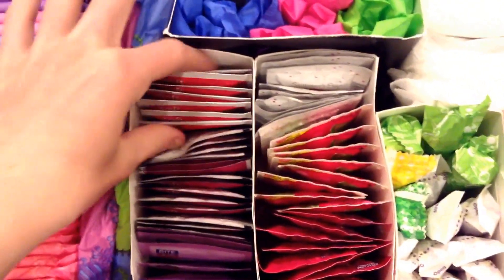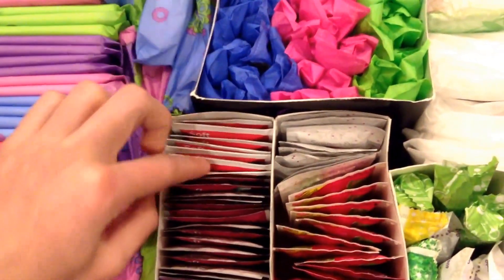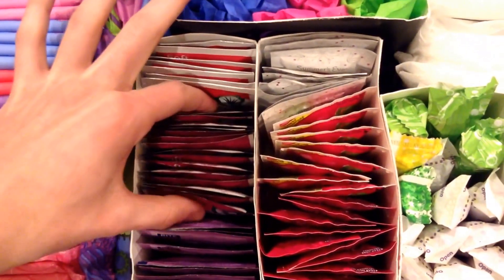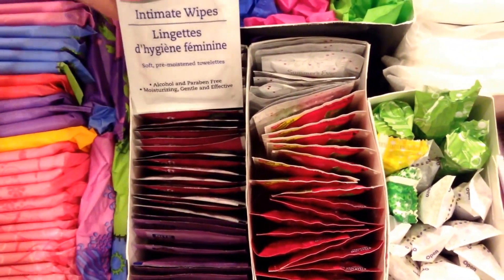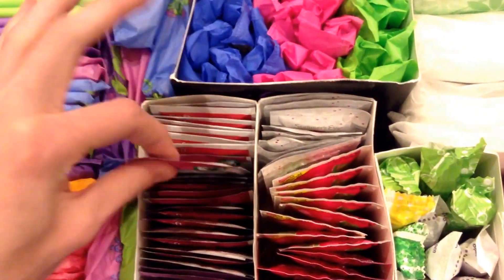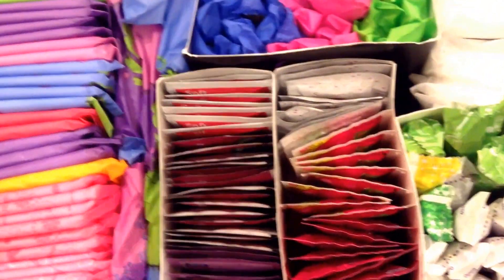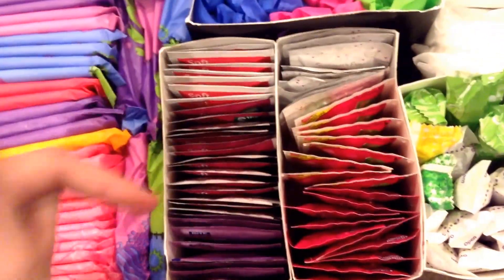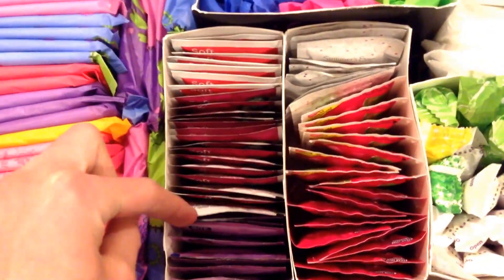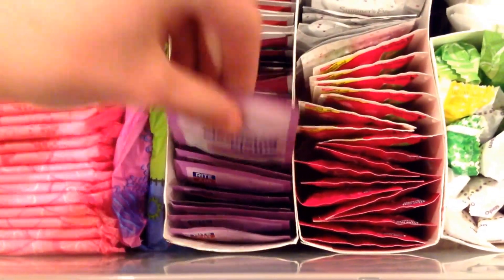And then let's go on to wipes. I have the Assured Brand Soft and Gentle Intimate Wipes old packaging, and right here I have the Assured Brand Soft and Gentle Intimate Wipes new packaging — the packaging just got darker but I really like it. These have Aloe Vera. These are probably my favorite wipes. They smell amazing and they're so good. I actually find them better than the Summer's Eve wipes, and that's saying something. And they're only a dollar for a 20-pack, which is really good. And then I have the Rite Aid Brand Feminine Cleansing Cloths.